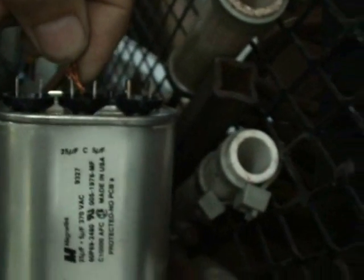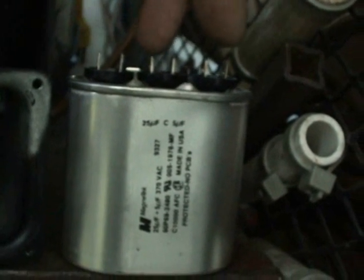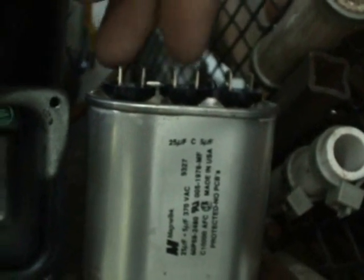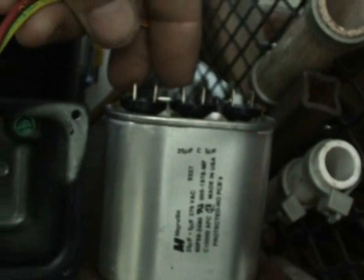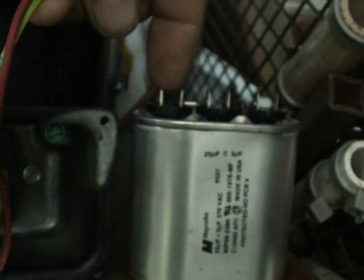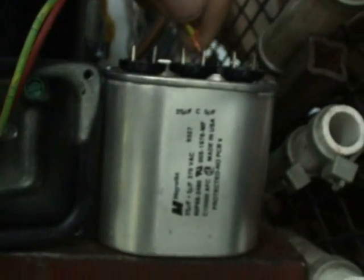This run capacitor is actually a dual run capacitor — 25 microfarads on one side and 5 microfarads on the other. I'm only going to use the 25 microfarad side because I was having a hard time getting just a plain 25 microfarad run capacitor — everybody was running out of them. So I'll use the common side and the 25 microfarad side, and wires 2 and 4 will go on the common side.